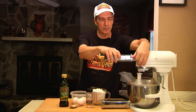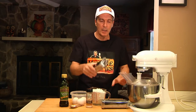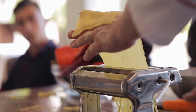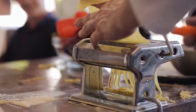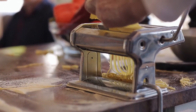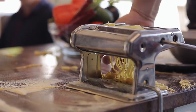I happen to have one that attaches directly to my KitchenAid mixer, which we'll also be able to use to make the pasta. But if you don't have one, all you have to do is go to any flea market and you can buy one usually for about ten bucks. And if you've never had homemade fettuccine, it's food of the gods. It really is phenomenal and it's as simple as pie to make.